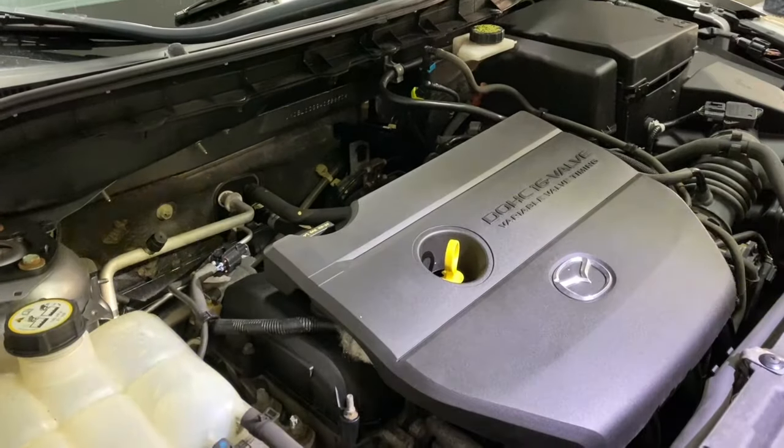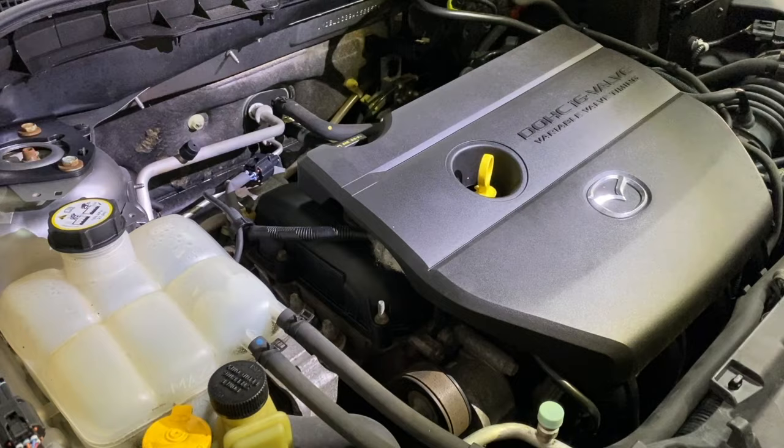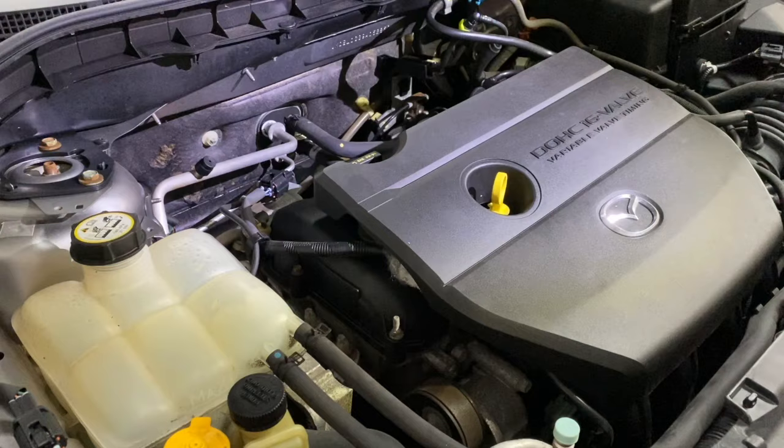Today I'm going to show you how to diagnose a bad head gasket. Most of the time it's a head gasket, but it could be a cracked head or cracked block. On newer cars today, it usually depends on how badly the car has been overheated — if it's been overheated, it's usually a blown head gasket.